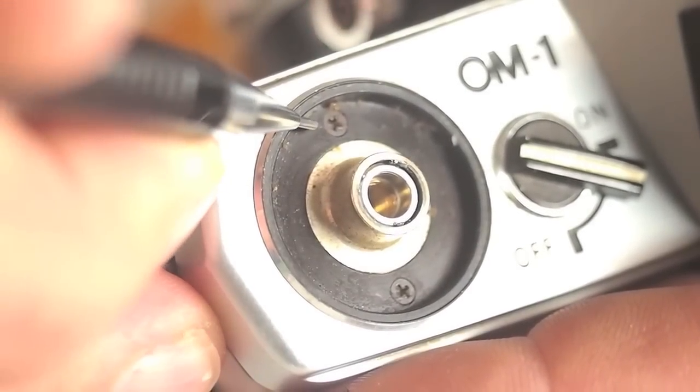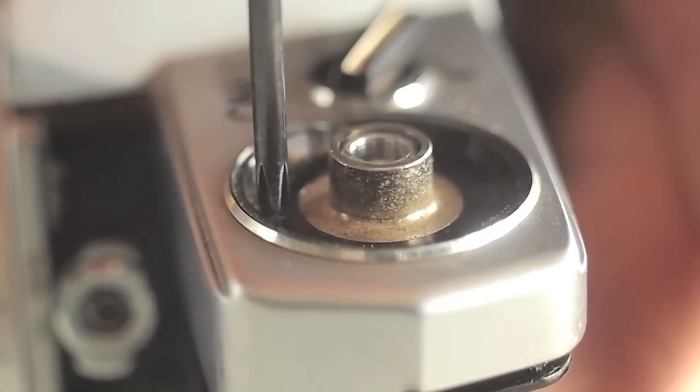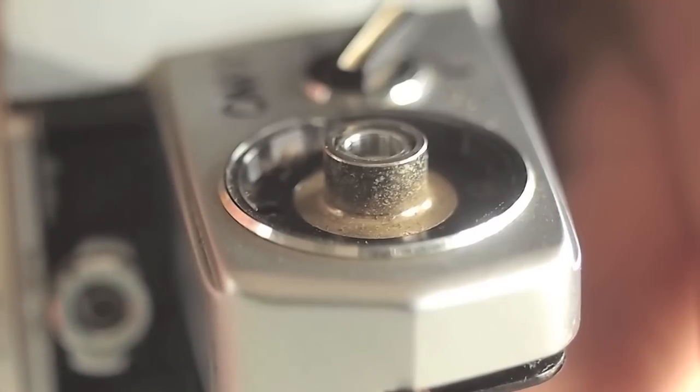Two screws hold the left side of the top cover on. These are cross-point screws and a cross-point screwdriver must be used. If you substitute a Phillips screwdriver, you risk damaging the screws.